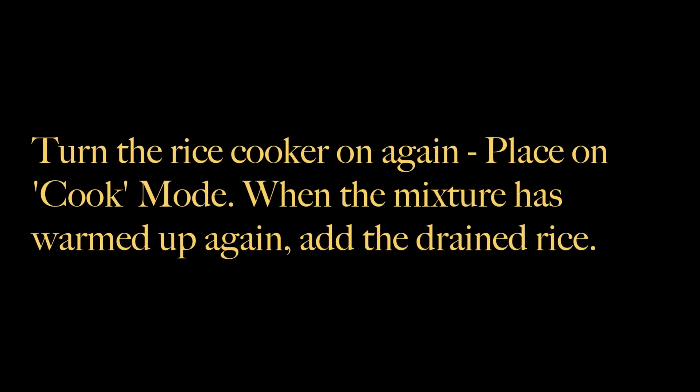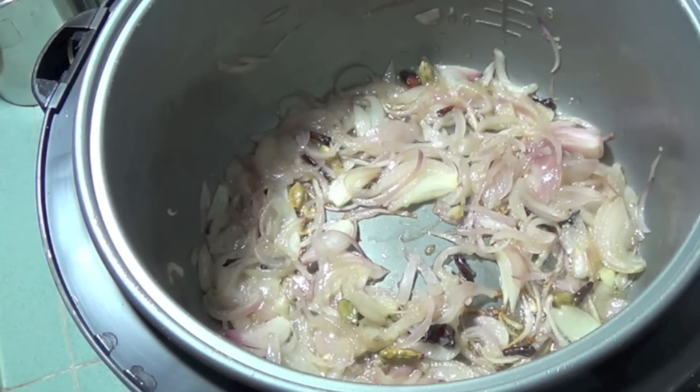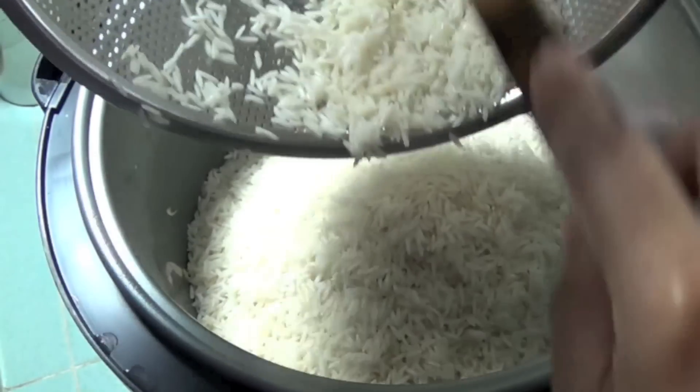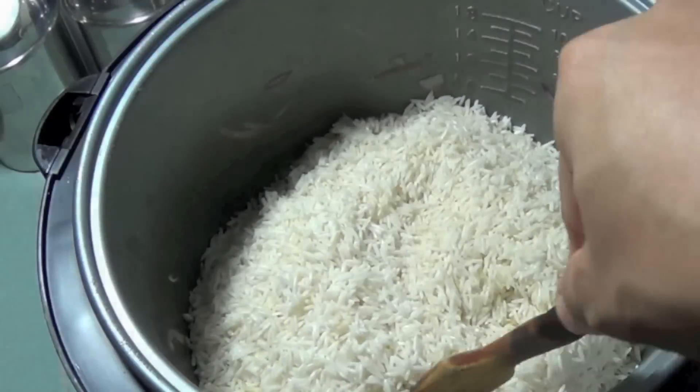Turn the cooker back on to the cook mode. When the mixture has heated up again to a slight sizzle, add the drained rice. It is important that the onions are sautéed till golden and not brown, or the resulting rice will be dark in color.